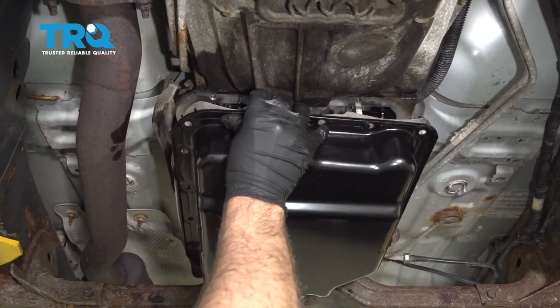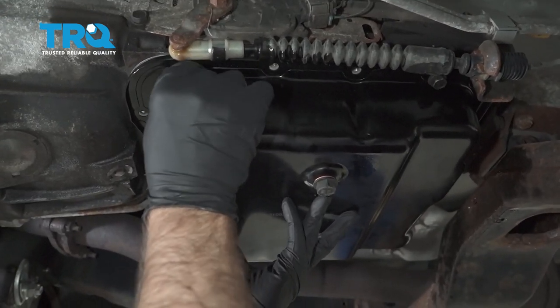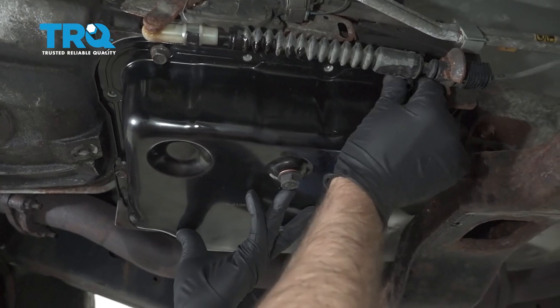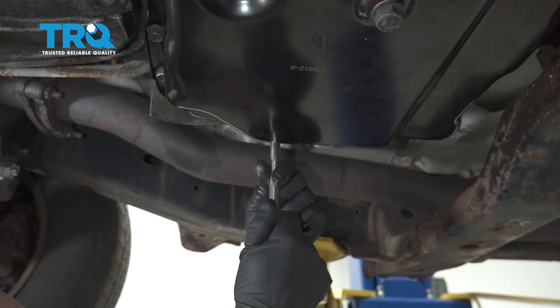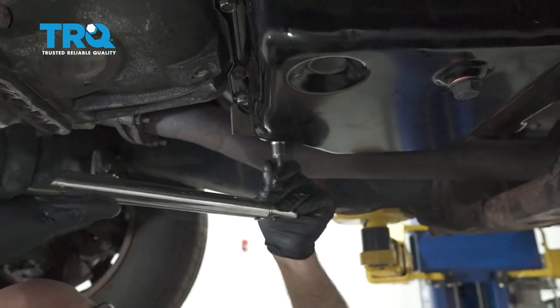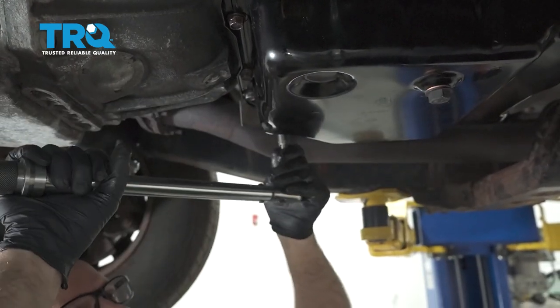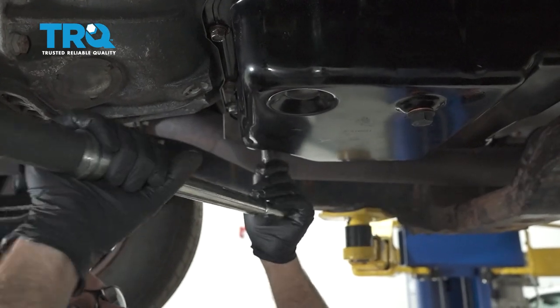Line this up. It is slightly easier if you take some of these bolts and get them started in the gasket before you put the pan up, then get all the bolts started. Now I'm gonna use a torque wrench and torque this to 11.8 foot-pounds, torquing them alternating side to side just to tighten it down evenly.